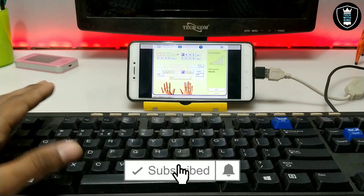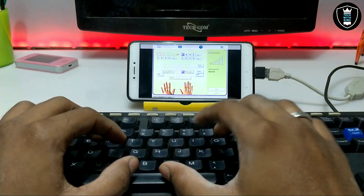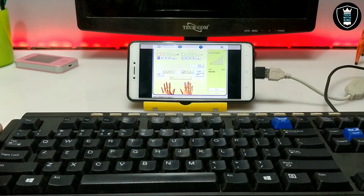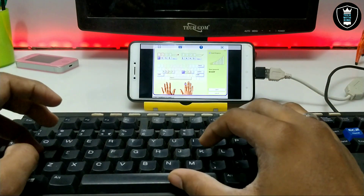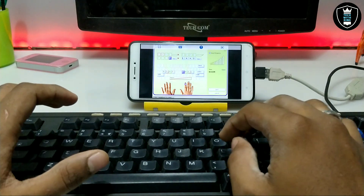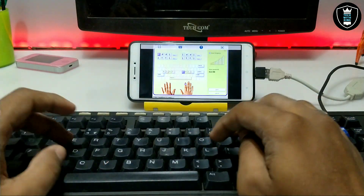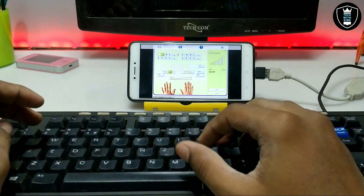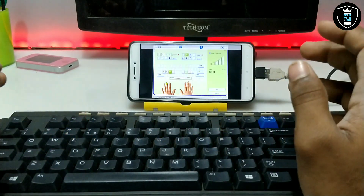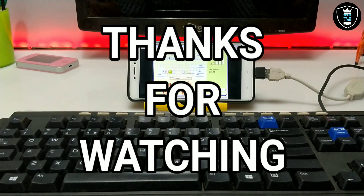As you can see the Typing Master software is perfectly working with the physical keyboard, so now I can practice typing speed at my home with my Android without going to any classes. I just stay at home and do my typing practice using Android. You can buy the physical keyboard online and do a lot of practice. Due to the lockdown a lot of people have become unemployed, so you can improve your typing skills with this Typing Master software in Android.